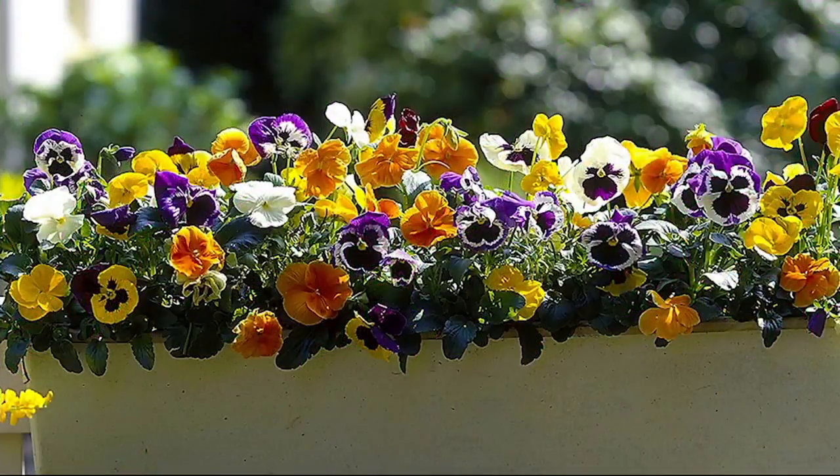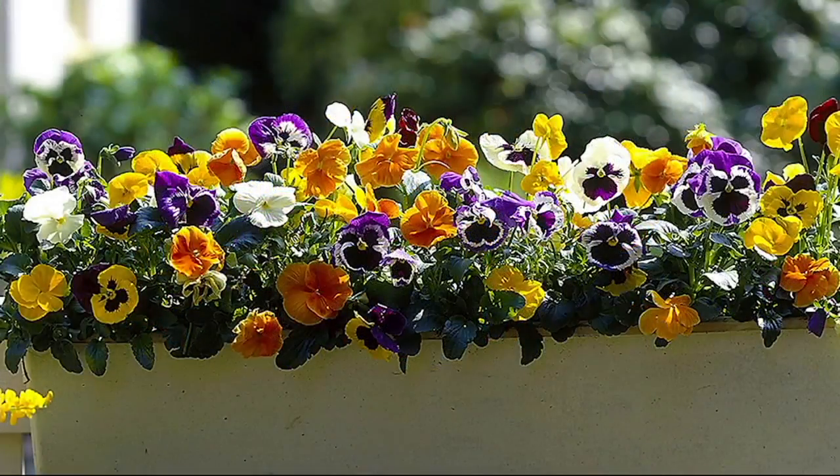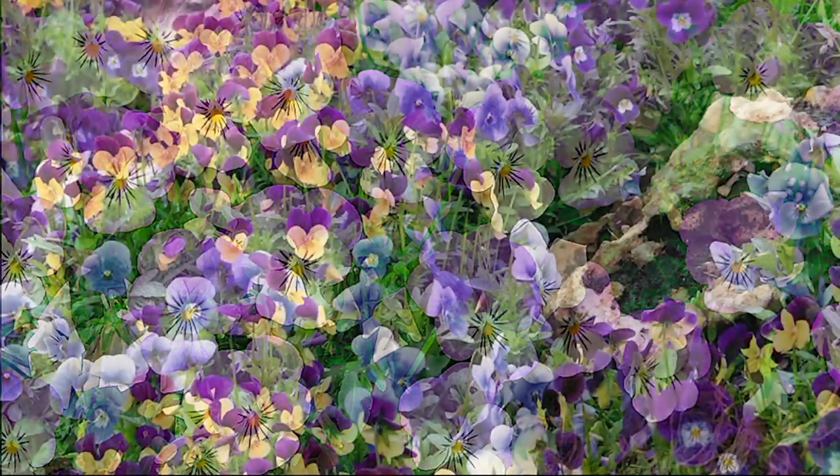No offense to annuals — I know they have a place in the garden — but if I can get the same payoff from a perennial, I'm going to do it every single time. Just look at these images of what you're getting: six pieces, all of this color for $32.98 with free shipping and handling. We started the show with 1,200 of those — now fewer than 400 left. Item number M49134.